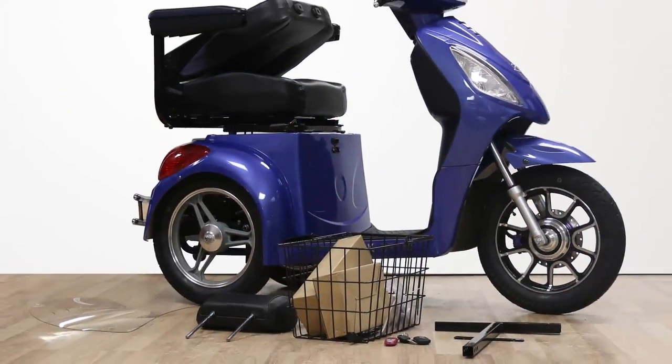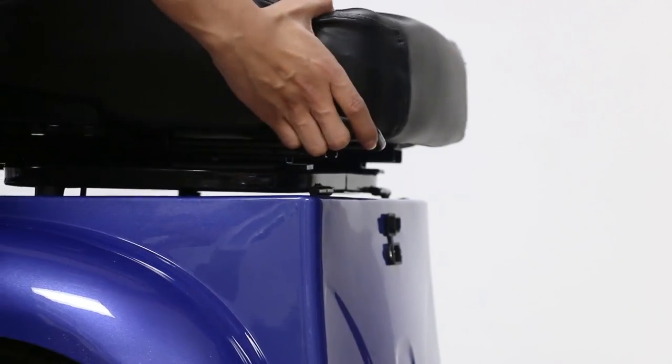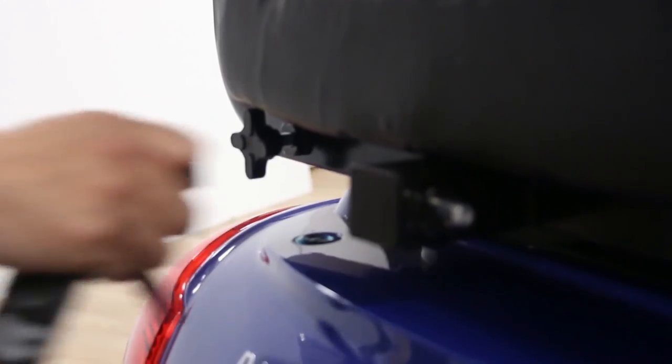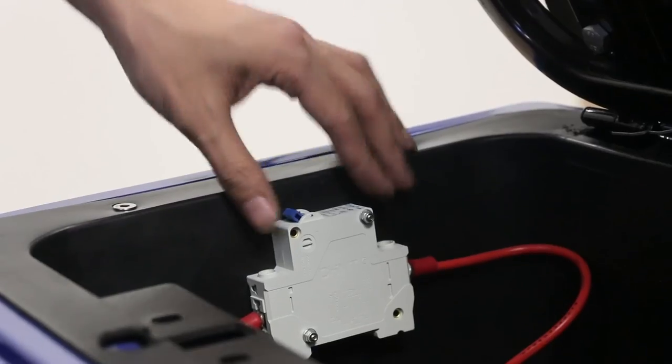After removing the scooter from the box, your scooter should look close to the following. Let's now check the battery. Pull the lever near the seat and slide it forward. Using the key provided, open the seat compartment and lift the seat to reveal the battery. Turn on the breaker switch.